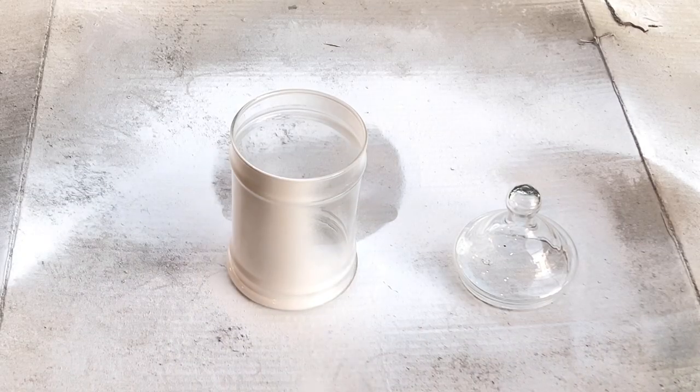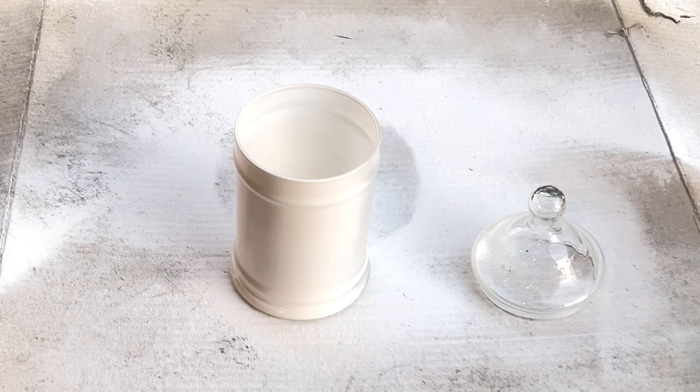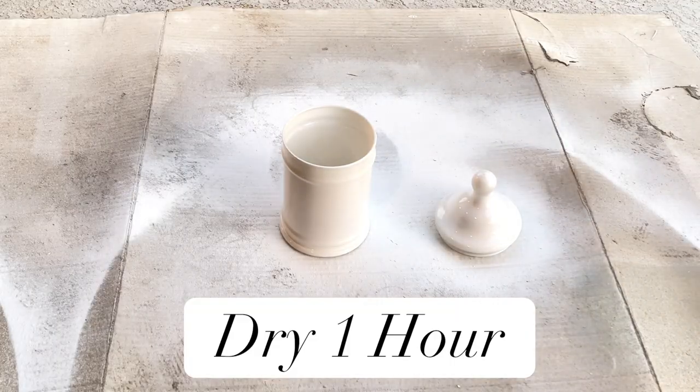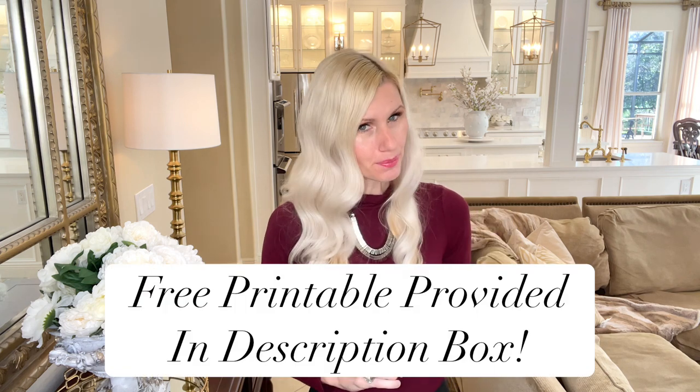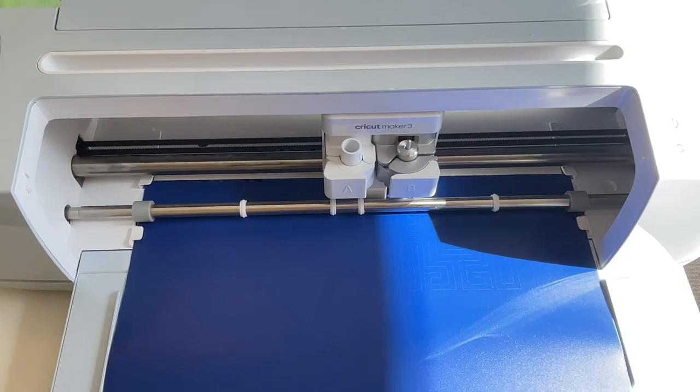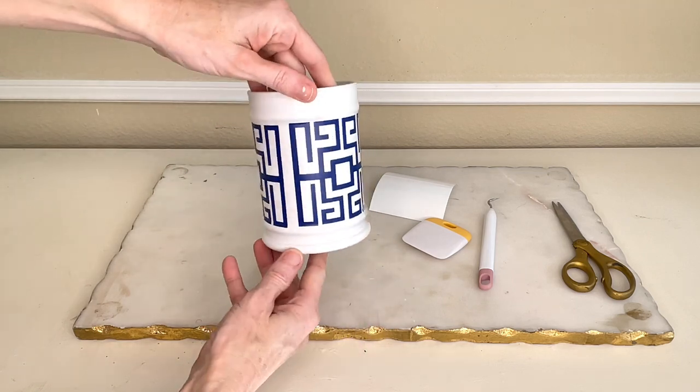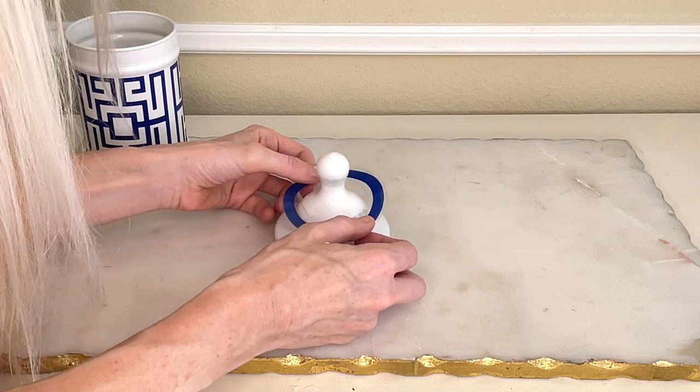First, I'm going to spray paint my jar white. This white gloss spray paint has been used in all of my projects today. I took my jar outside, sprayed it completely, and let it dry for one hour. To mimic the Greek key design, I created my own design that looks almost identical to my inspiration piece. If you like this design, I'll leave a link to a free printable in the description box — you can mod podge it onto a piece instead. I used Cricut vinyl and my Cricut Maker, cut it out, and placed it on the center of the jar. Then I got a vinyl circle and placed that on the rim of the lid.